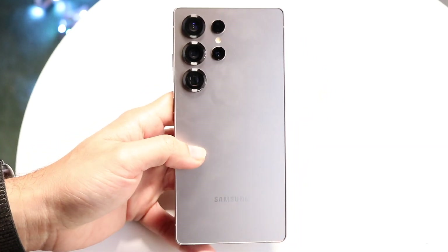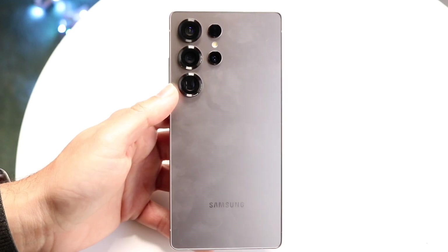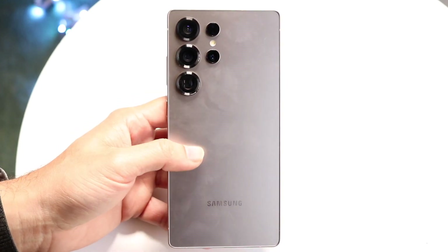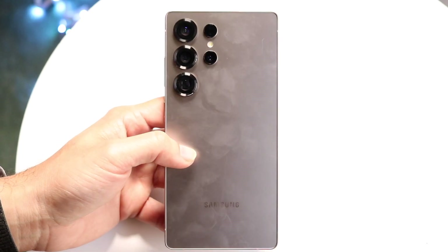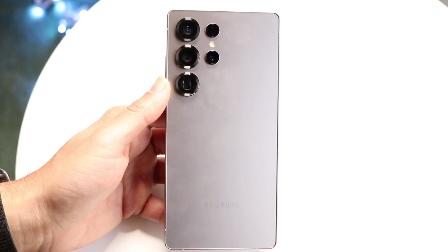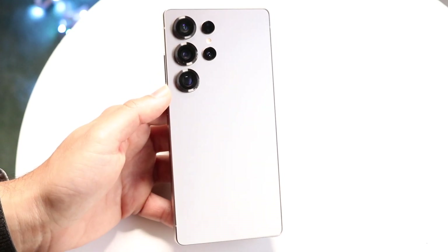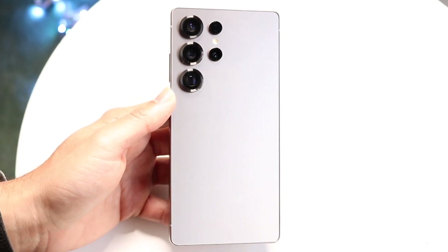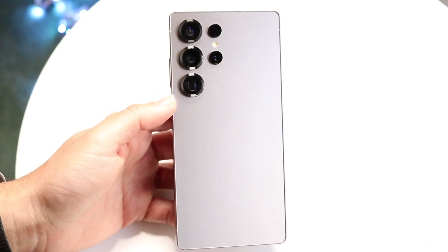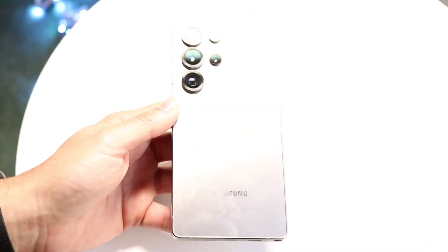On the back side you have your quadruple camera setup, which is very interesting. You have your LiDAR sensor up there as well. You have a frosty glass back with wireless charging and reverse wireless charging, which is another really cool thing. You're definitely getting some really good capability here — I think this is a really, really nice phone.